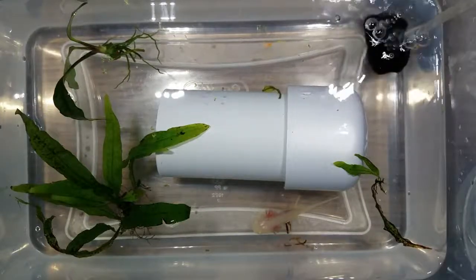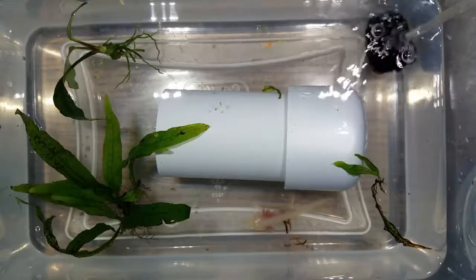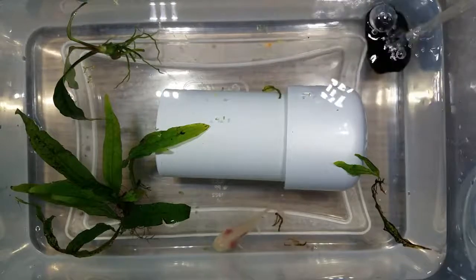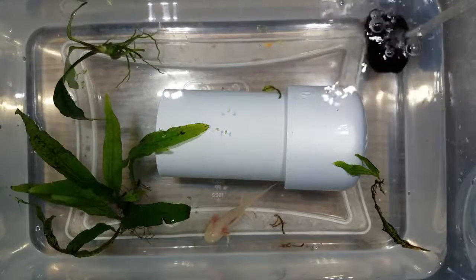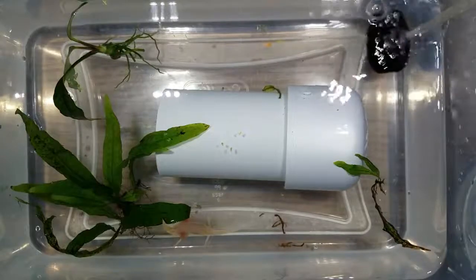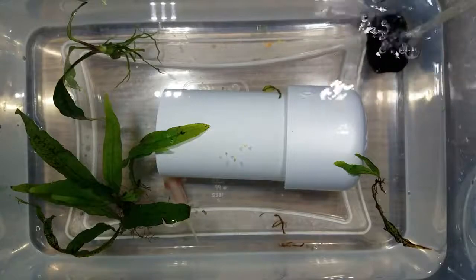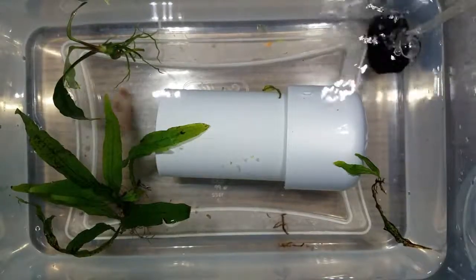To keep an axolotl happy as a juvenile, you just need a plastic container, some water and a container to age it in, maybe some live plants, a piece of PVC pipe to hide in, a good air stone to create water agitation, and low light as a bright light might stress them out. Just remember that you don't need a heater either, as they're cold water animals.